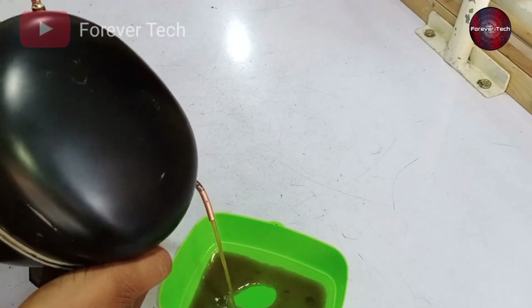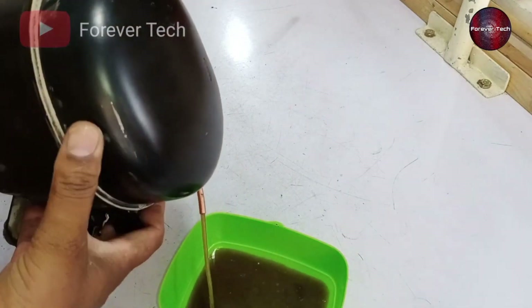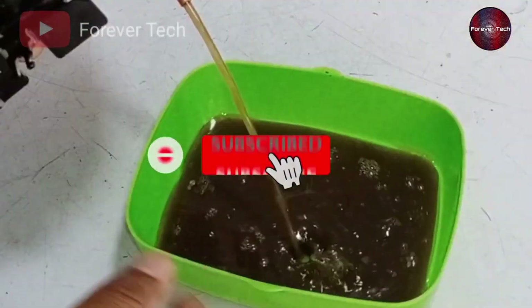Oh no! The compressor is full of water which has been mixed with compressor oil. It's full of water — I am showing you.